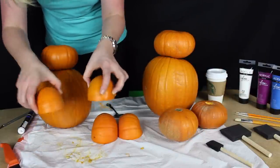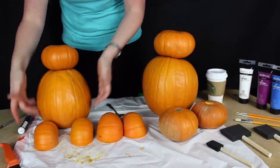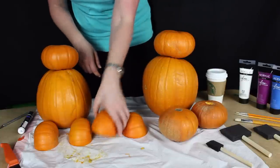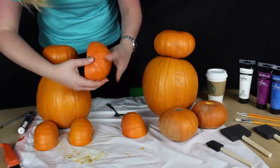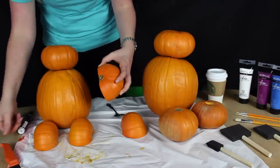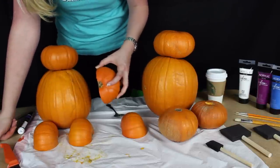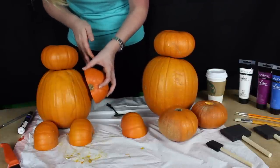We're basically done with these — those would be the legs. You can see Baymax's legs taking shape. Over here are gonna be the arms. I went in with an exacto knife and cut in right here to create a wedge, and also a wedge gap to stick it in so it stays.